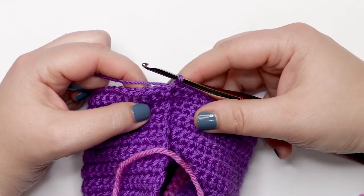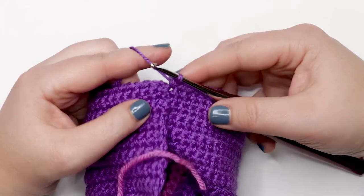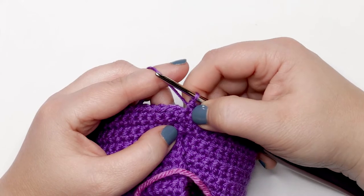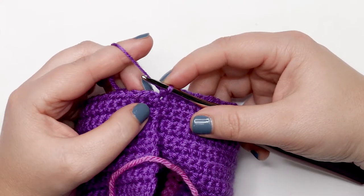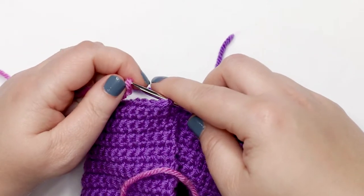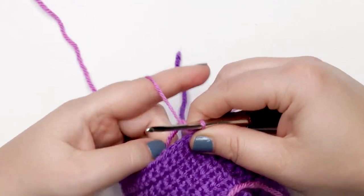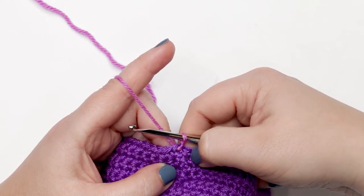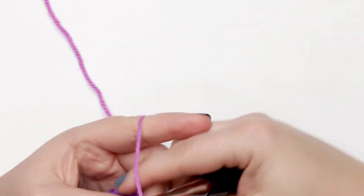I just finished my last stitch of round 24 and I'm about to do my slip stitch join, but I need to change to my new color before moving on to round 25. You can do your color change with the last yarn over of the last single crochet, however I prefer to join the color in the slip stitch as it looks a little cleaner. Insert your hook into the last stitch, bring in the new color, lay it over the hook, pull it through the stitch and through the yarn on your hook, then pull the tails tight.